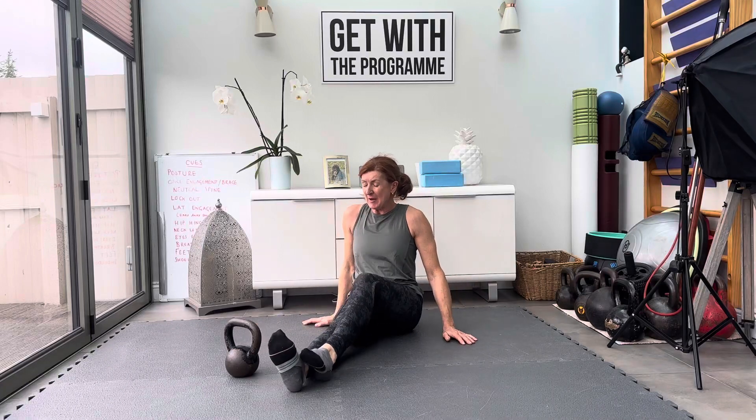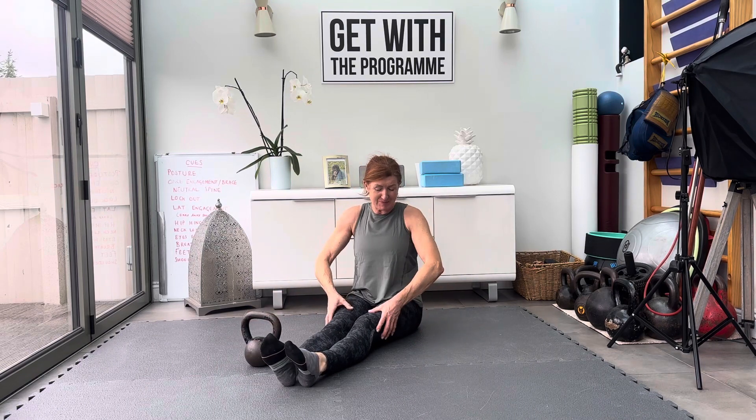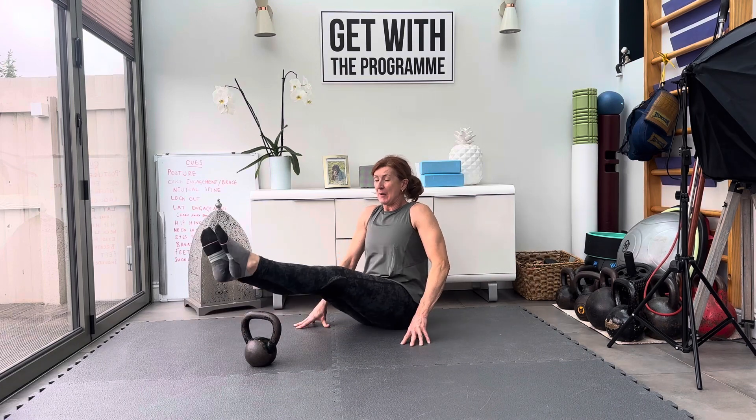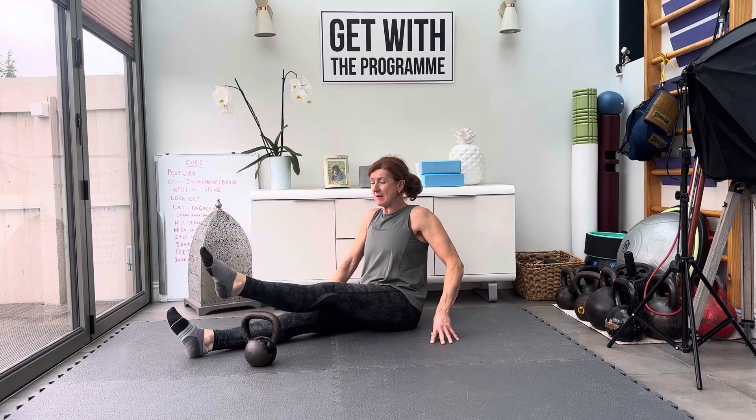Kettlebell leg liftovers — the closer the kettlebell is to you, the harder these are. We want to make this an exercise for your hips and your quads, not throwing your back out. You want to have your hands on the floor and stay upright through your core and your spine. When we lift, we lift the legs over. It's quite hard to do with two legs, so you can do it one at a time.